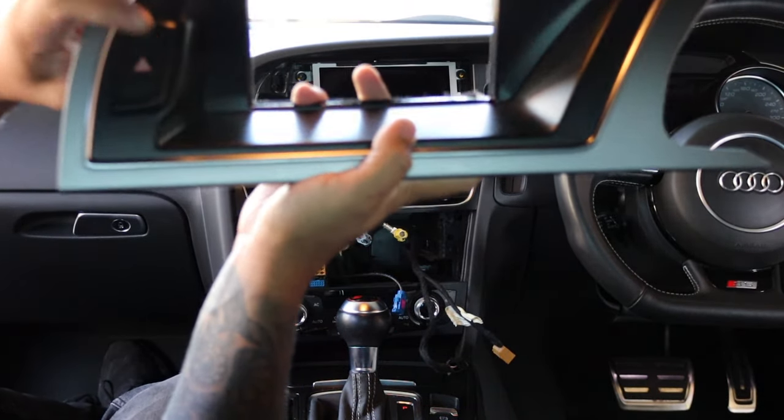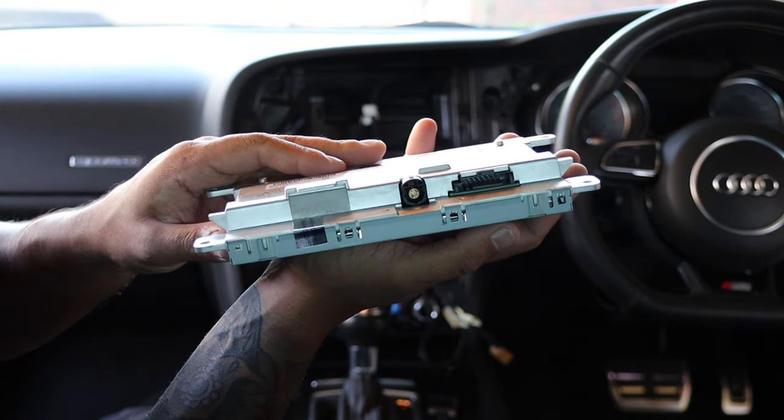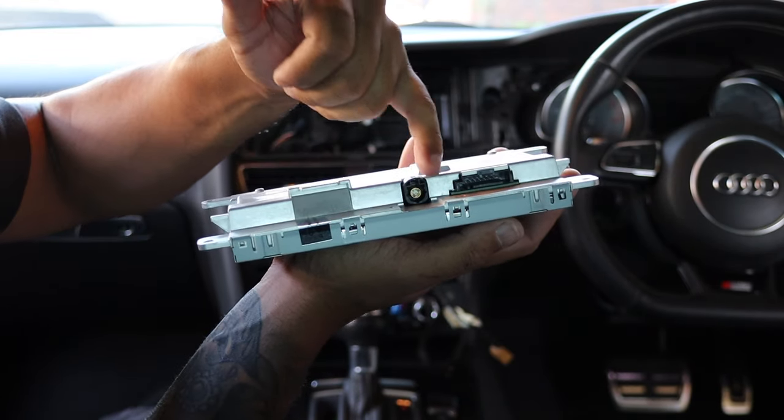There's just one plug on the hazard light. The screen has four Torx 20 screws to remove. After that there are just two plugs on the screen — take your time with them. That's an LVDS cable and that's the power cable there.